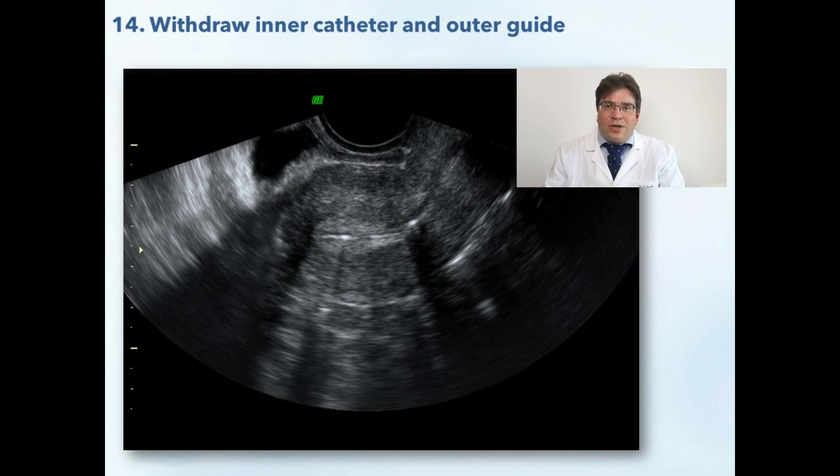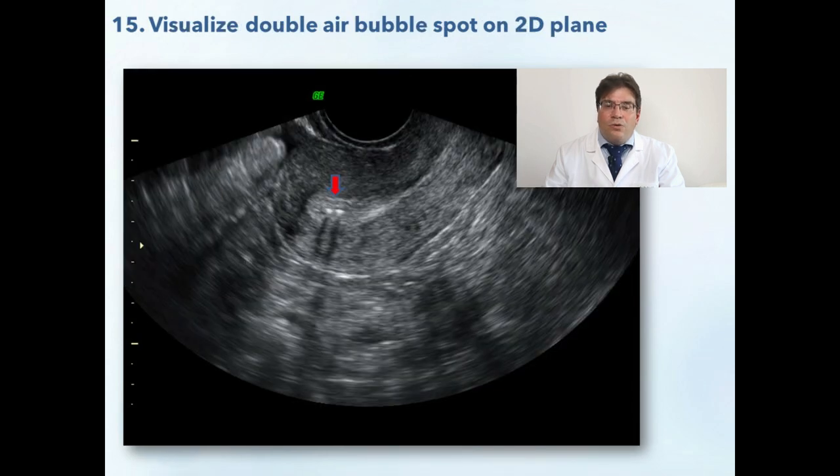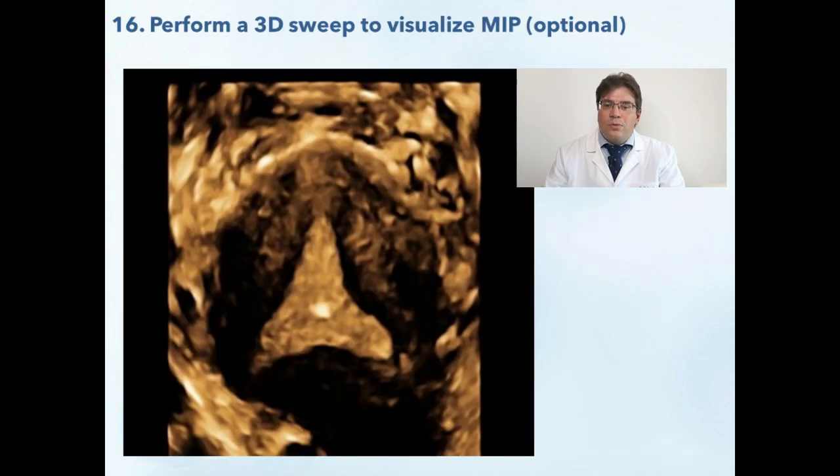Because under direct observation embryo retention is extremely rare, there is no need to keep the outer guide in place. Now you could observe the final result of your embryo transfer and make some photos for your medical file and the patient. Because of the thin diameter of the inner catheter, the injected volume is very low, so the air marker bubbles tend to stay at the injected position and not wander around. If you have the option, you could also perform a 3D sweep to visualize the marker air bubbles on a 3D frontal plane.